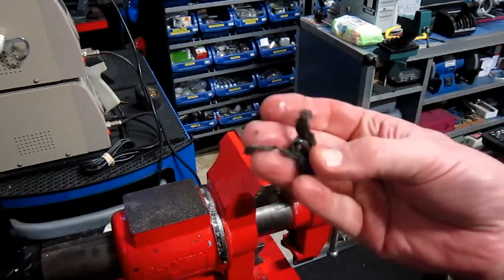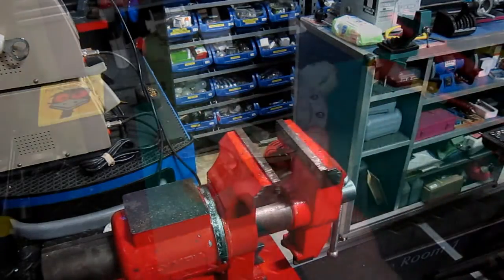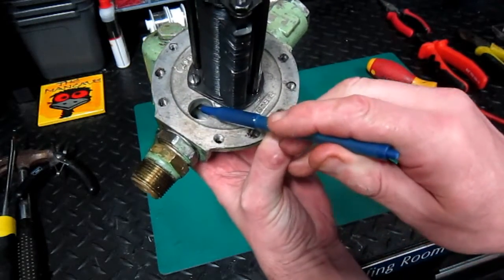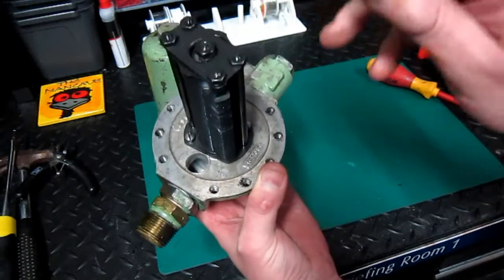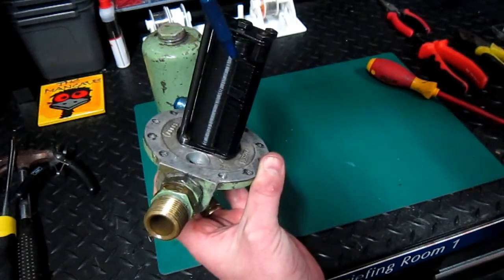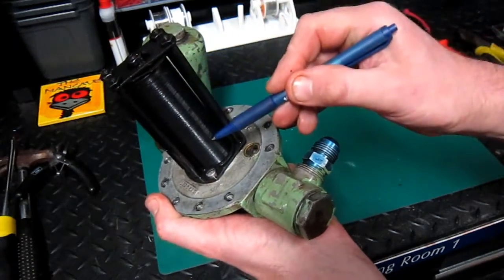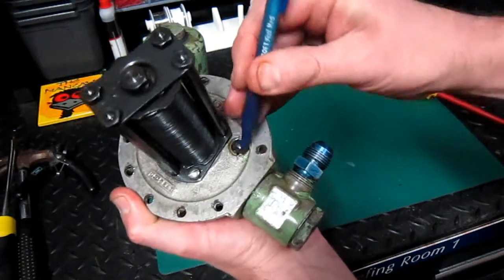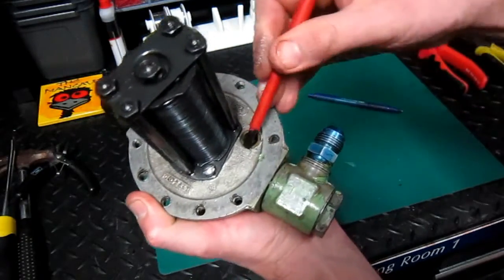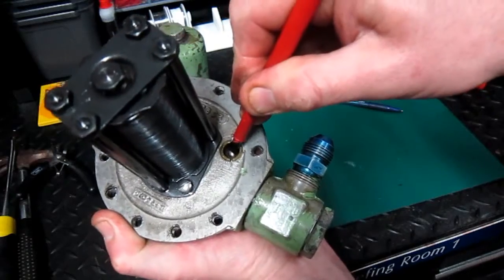Hydraulic fluid enters here, comes up through this hole, fills the chamber, has to go through these pieces here, and then goes through the centre part. Should the filter become blocked for whatever reason, we've got this little relief valve here. I can press down that ball bearing with my screwdriver and actually bypass the filter itself.